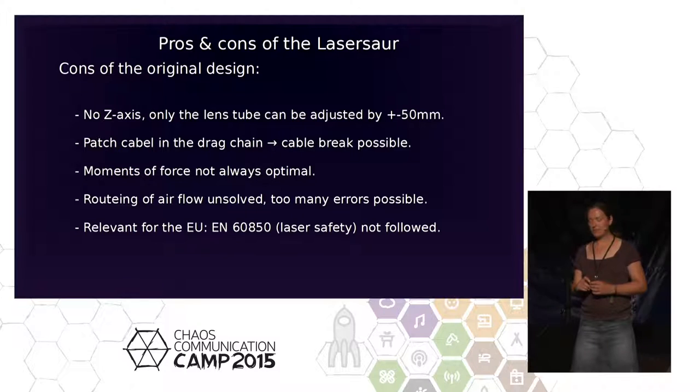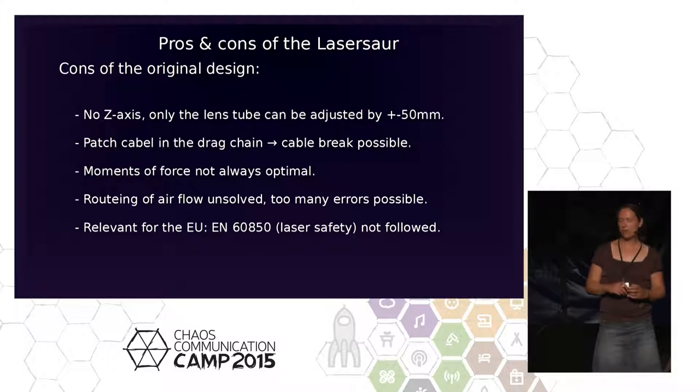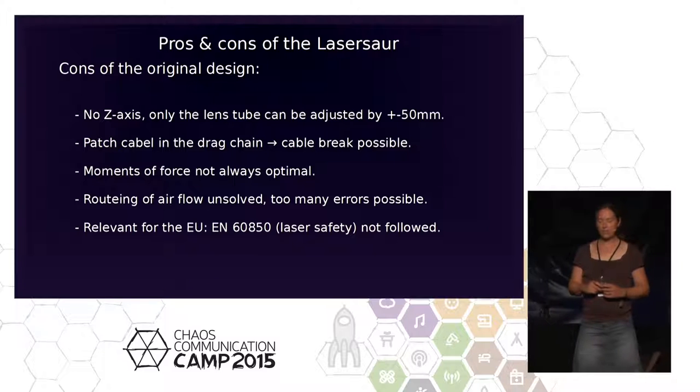That's a bit weak. The design is American, and I know the American standards are quite strict — similar to EN60825. They should have followed it.